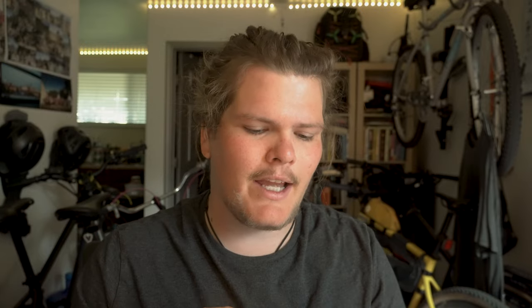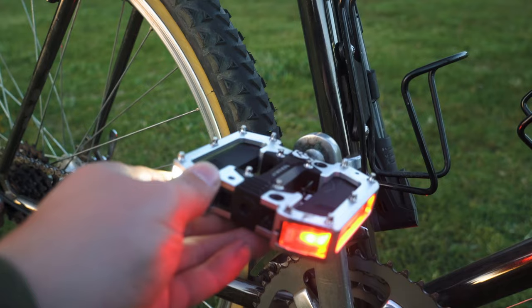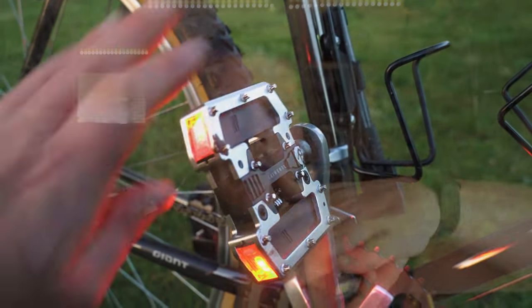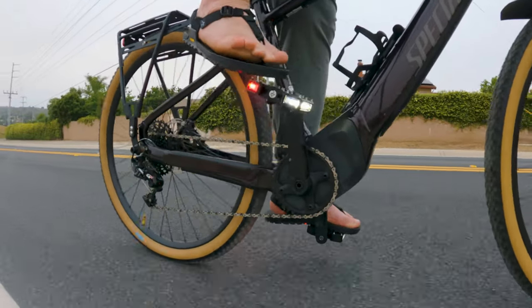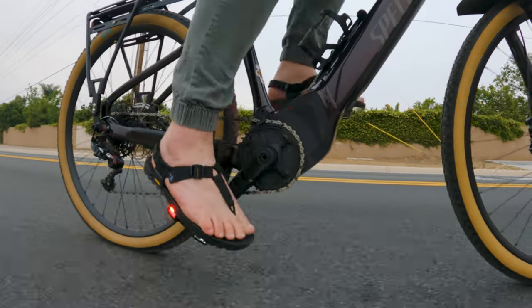When I'm riding my bike, I can either choose to be clipped in, or to wear a normal pair of shoes, or in my case, what I'm really excited for this season is to wear sandals. I really want to free my feet while I'm riding my bike, not doing any intense mountain biking.